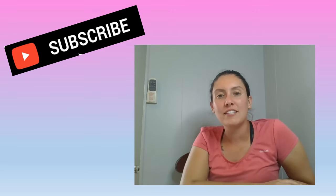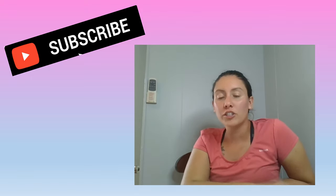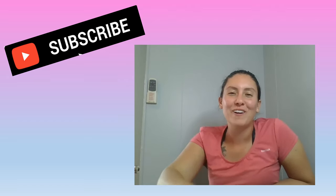Hey guys, thanks for watching. I hope you liked that video. If you did, please subscribe. You can comment any questions below and I will surely answer them. I hope to see you all in the next video.